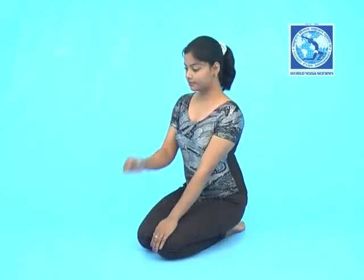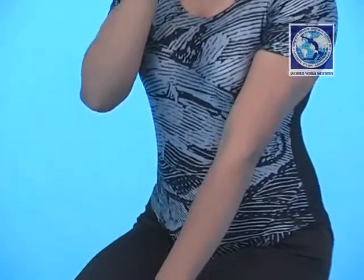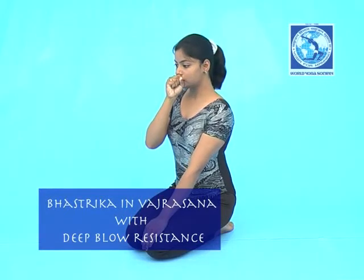Place the right hand with fingers folded together in front of your mouth. Take a deep breath. Inhale through the nose, then breathe out — exhale through the mouth. Placing the right hand in front of the mouth creates resistance, and the lower abdomen should contract.